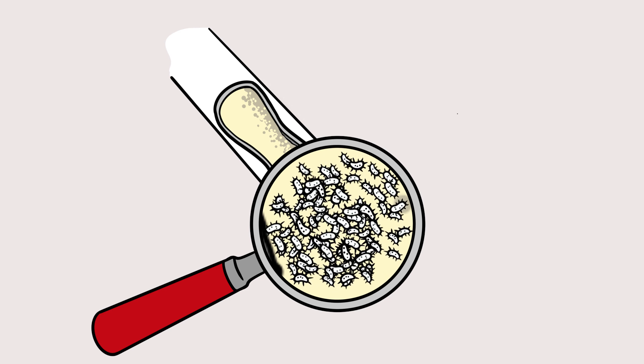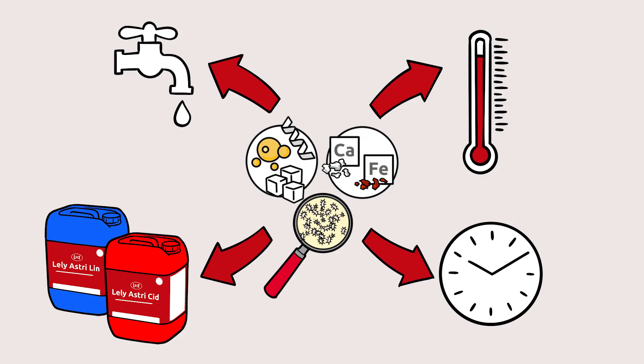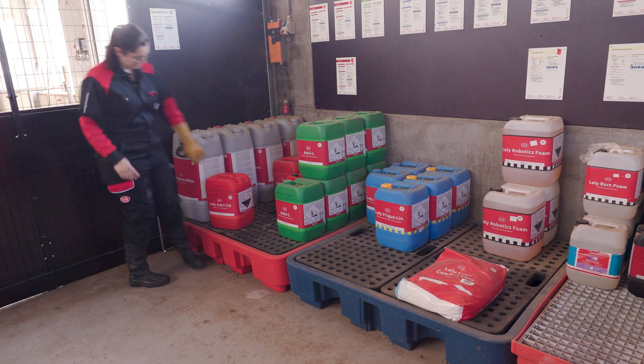Now what do we need for a cleaning that removes both types of residue — organic and inorganic — and bacteria? We need water, chemicals, temperature, and time. To effectively remove the bacteria we need the system to reach a certain temperature, and to effectively remove residue we need chemicals. Different types of residue need different types of chemicals to effectively remove them.